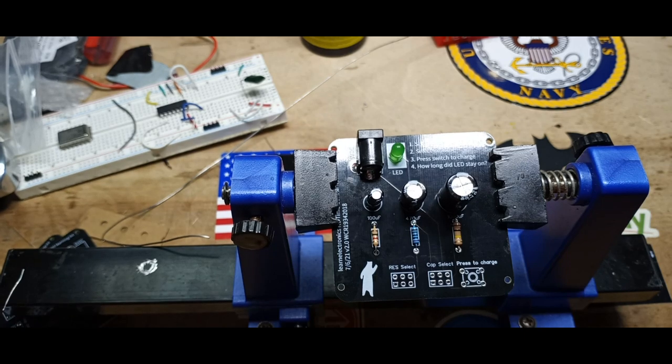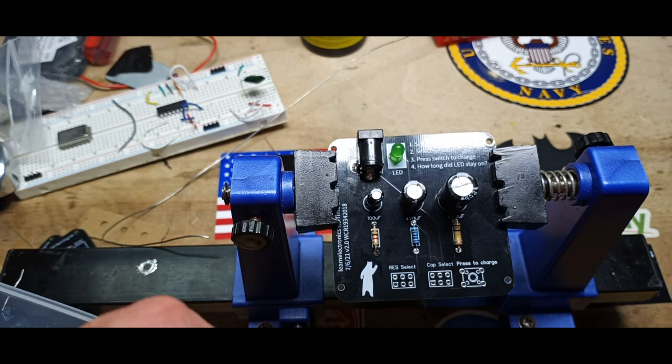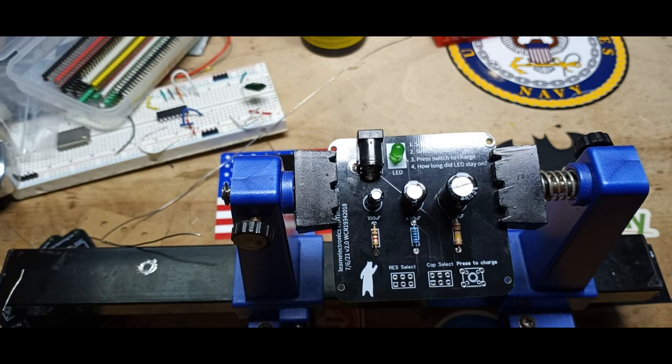All right, so now we need our jumpers so that we can make things work. Sticking with the green theme, we'll go with green jumpers. These are dual-row jumpers and we're going to need two sets of three.